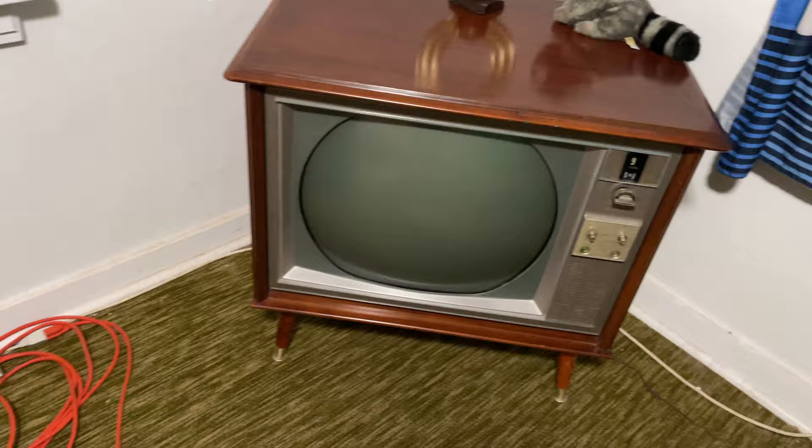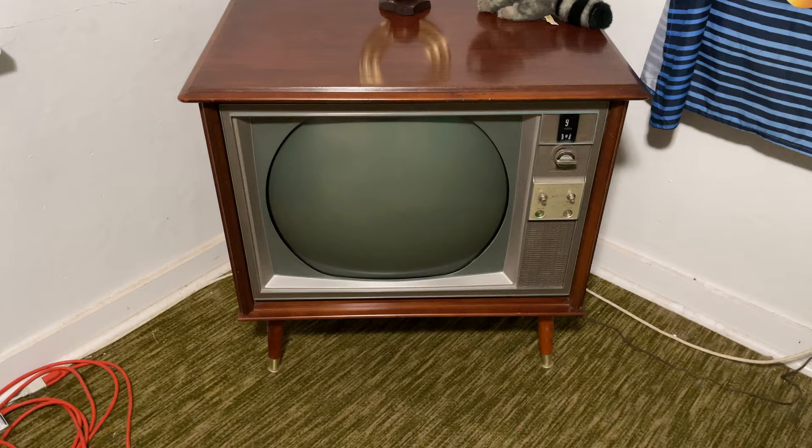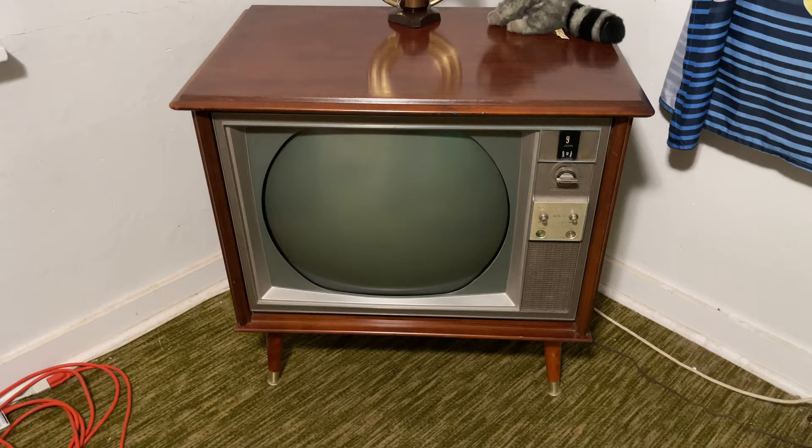Let me get that old thing warming up while I kerfunkle this. Maybe I'll get the tripod so you guys can watch. Alexa, turn on the RCA TV. Alright, that's warming up - I'll get the tripod. Boy, that carpet kind of matches that TV. Boy, that's loud.